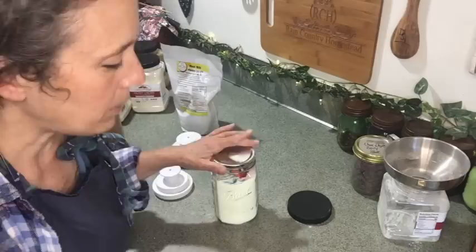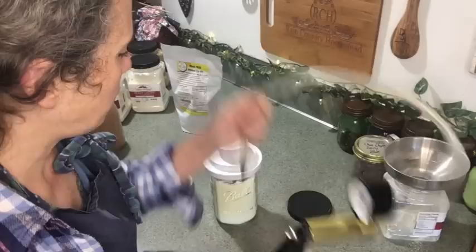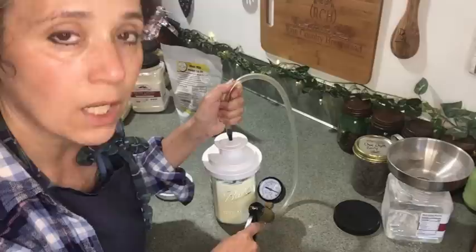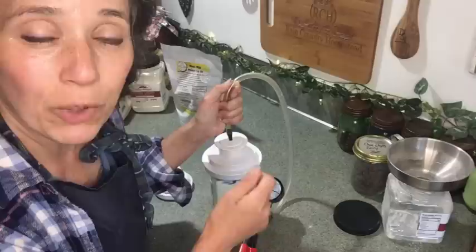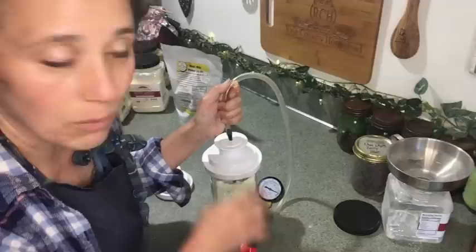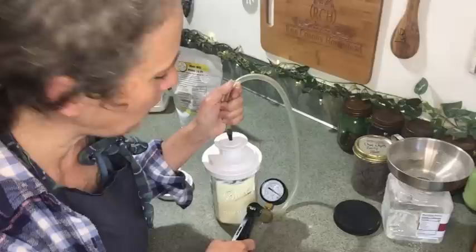I'm using the FoodSaver jar top attachment. You can use your FoodSaver machine or your brake bleeder pump like I'm doing here. Insert the tip in there — if you're using the pump rather than the FoodSaver hose with its special fitting, you want to press and hold it in place. Some people actually join the FoodSaver hose and the brake bleeder hose together so they don't have to hold it. If you're not doing that, just press it in firmly — not too hard, but firmly.